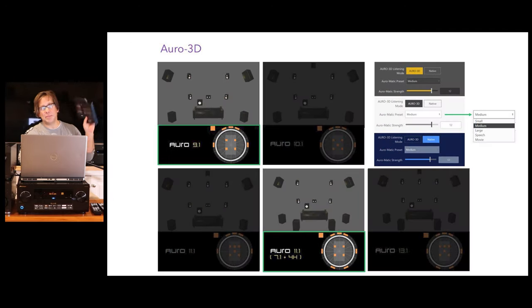We were generously given a couple of demo discs from Auro and it played the Auro 3D sample tracks and videos very well — it's an impressive format. These models support layouts for 9.1 and 11.1 Auro. The 11.1 mimics the Dolby Atmos layout: 7.1 with four heights. You can change parameters including listening mode as Auro 3D for maximum upmixing or native format with no upmixing, how much Auromatik to apply — small, medium, large, speech, or movie, defaulting to medium — and the strength, which defaults to 12 on a scale up to 15. These settings are the same across all three models.